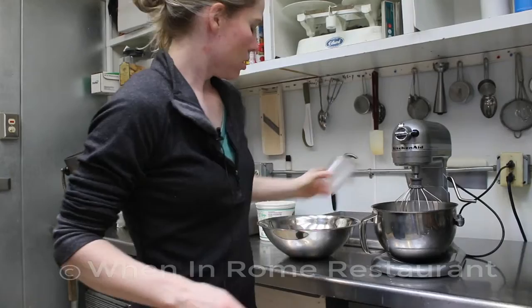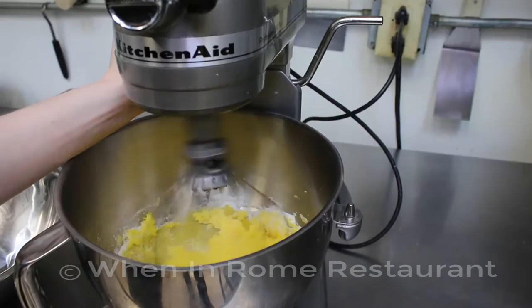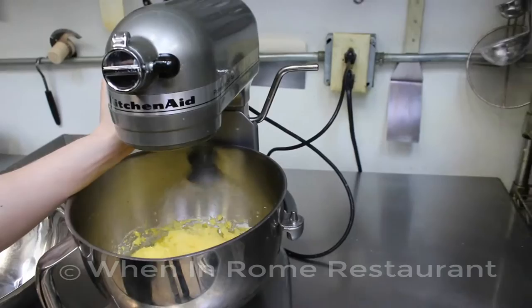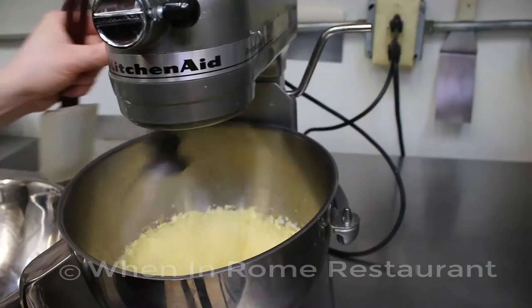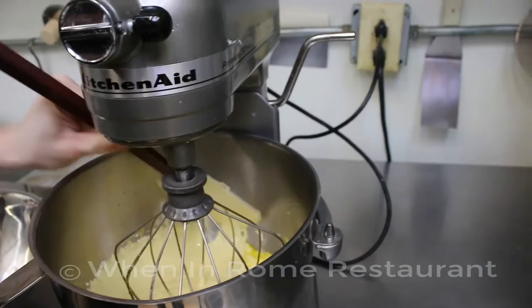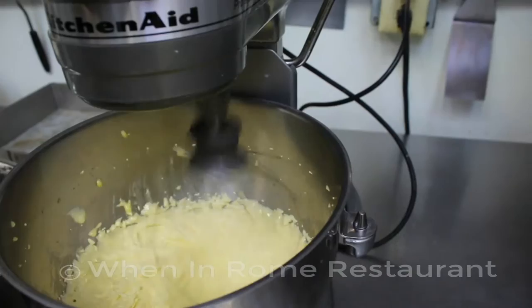On the mixer, use the whisk attachment — make sure you're not using the dough hook or another attachment. Start on medium to give it initial incorporation, then put it on high so it gets nice and fluffy. You really want to put a lot of air into the eggs and sugar. Watch for a good consistency, scrape down anything not incorporated, and make sure you don't see any sugar granules — let it go at least five to ten minutes to make it light and fluffy.